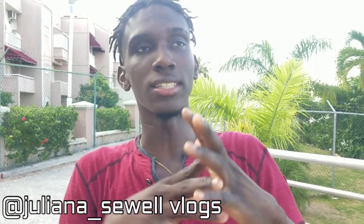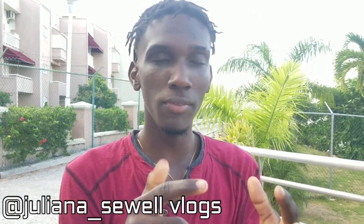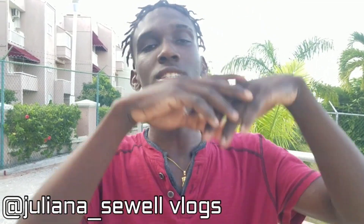You know what, check out the channel — Juliana Suwel Vlogs. Subscribe to our channel, click the notification bell, like all the other videos. Support and do the right thing guys.